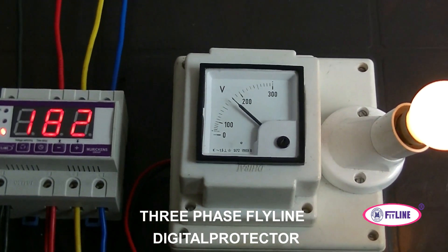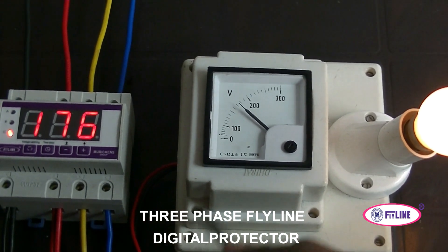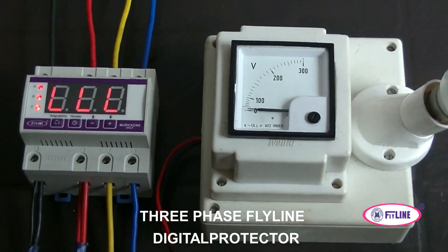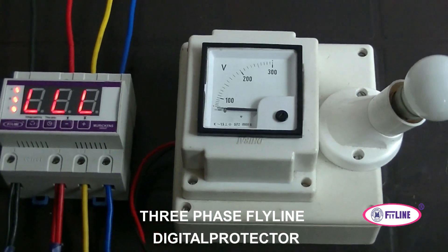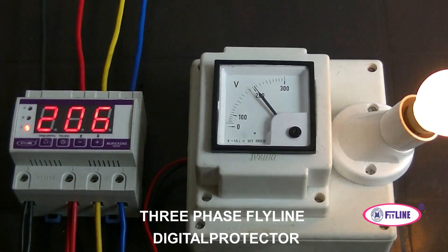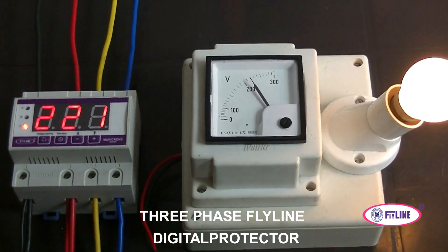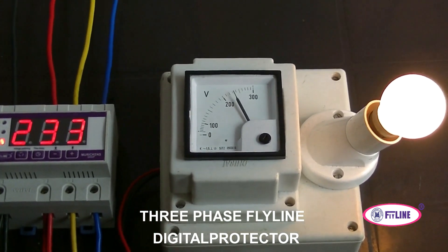When the voltage becomes low, you can see a low voltage trip. The display will show 'LLL.' After normal voltage is restored and the delay period has elapsed, the unit will switch back on. Tripping is immediate, while switching on occurs only after the set delay, which can be configured from 5 seconds to 600 seconds.